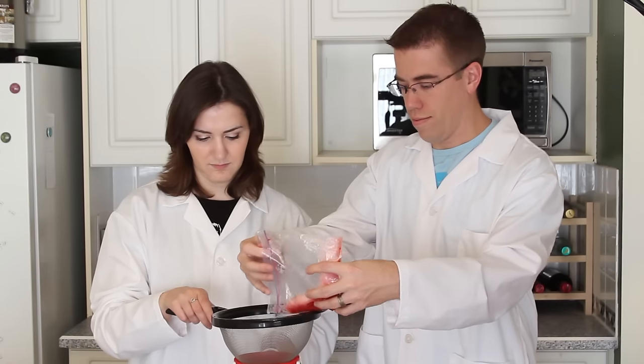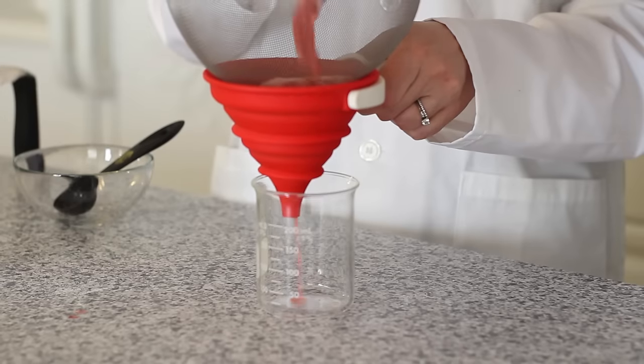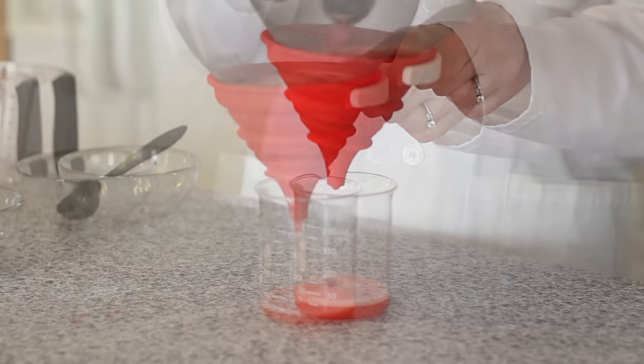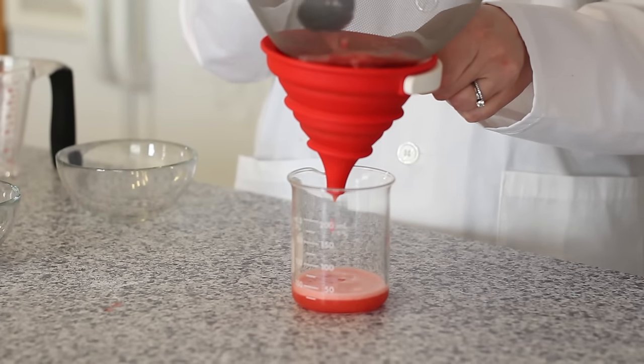Next, we're going to strain our strawberry pulp into the beaker, and you're going to use a spoon to push it through.